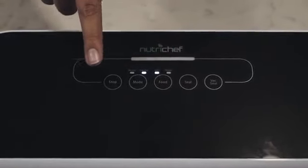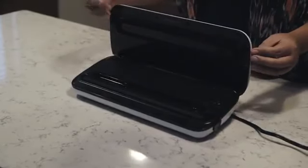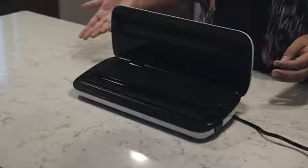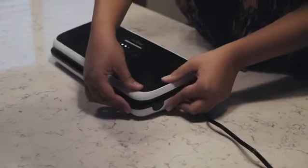Specifically designed to provide the best sealing possible based on the type of food you want to seal. You can choose the dry indication for solid food items and the moist indication for poached, simmered or steamed food.